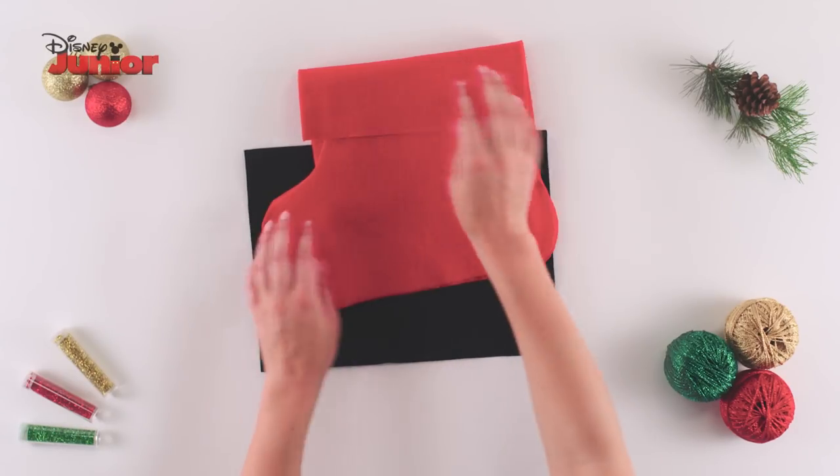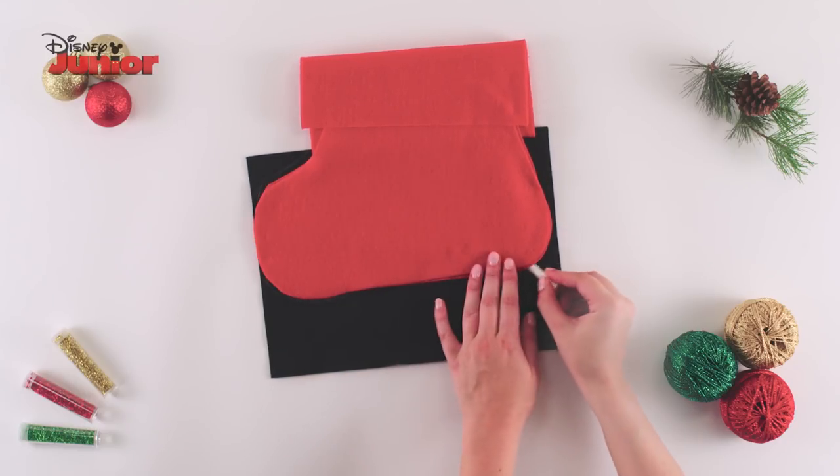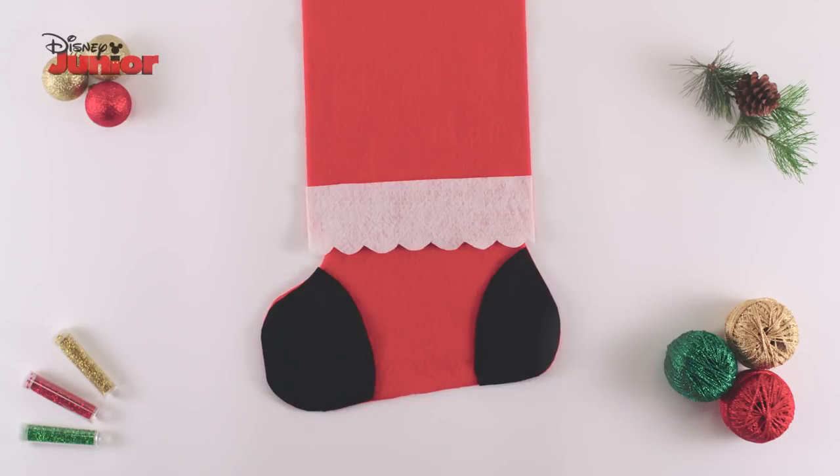Take a sheet of black felt and place your stocking on top. Trace around the tip and heel of the stocking, cut the two pieces out and glue all of the felt pieces onto your stocking.